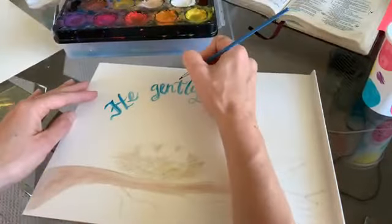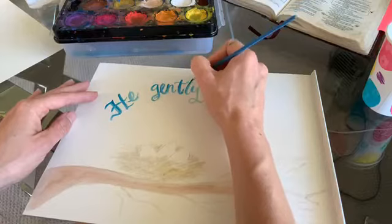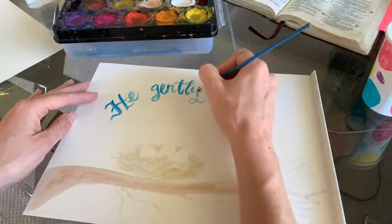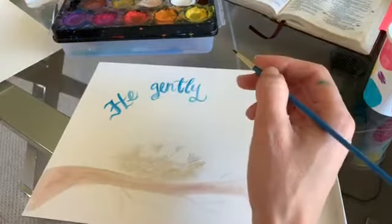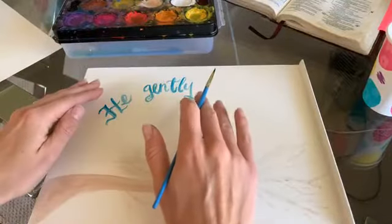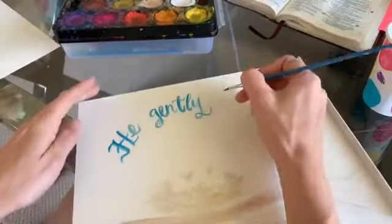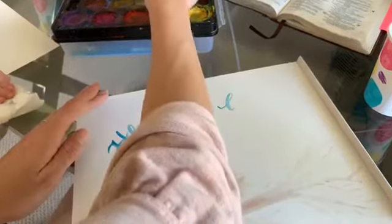Tell them what you did, Hopi. I was crying — you were praying, weren't you? I was sad for Judah. But did God answer our prayers? Yes, he did. So what we've done so far in the painting is just our cursive 'he gently leads' — that's our next step, following the line we'll erase.